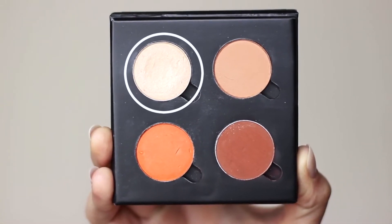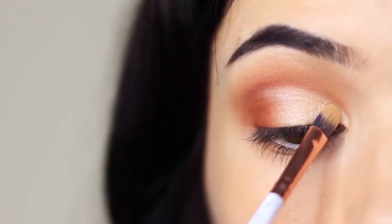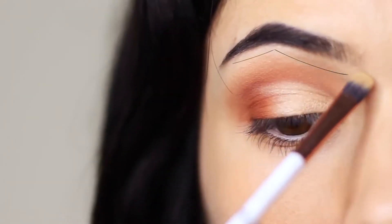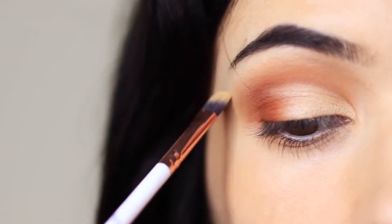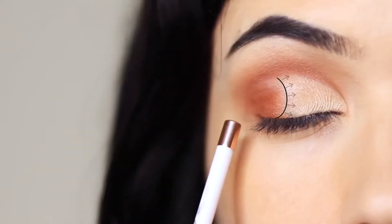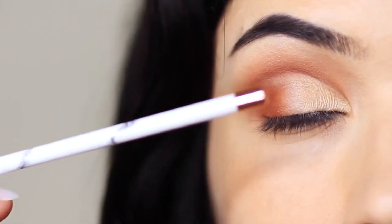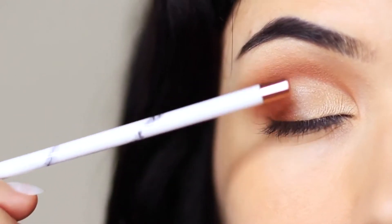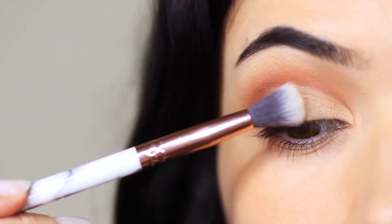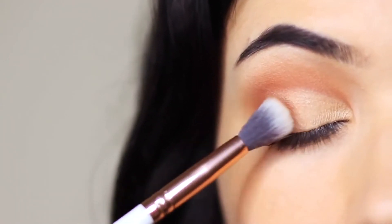Then go in with your highlighter shade and apply that over the top of the concealer — the highlighter is going to go on so much brighter. Apply a very small amount just underneath the brow bone as well. Now we have a contrast between the highlight and the contour, and we need to blend the two together to get rid of the harsh line. Take your fade shade with a clean blending brush and tap it in between the two. Use a very small amount — a little goes a long way, but it creates a beautiful soft fade.